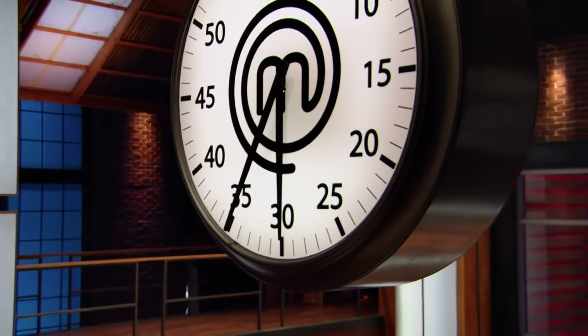30 minutes. You've got 30 minutes left. Get them in the oven now.